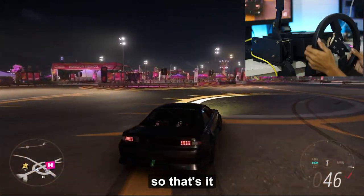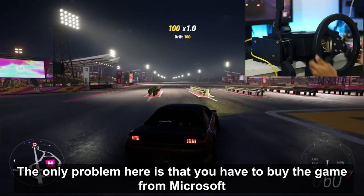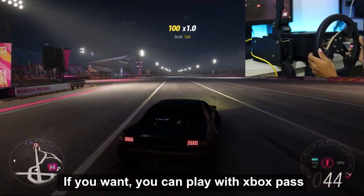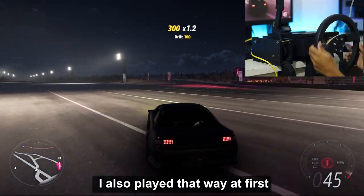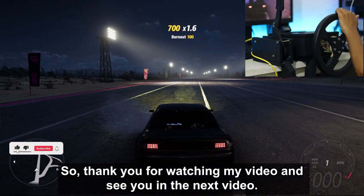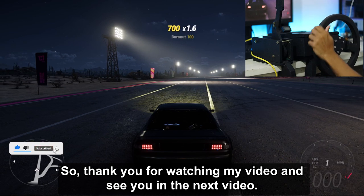So that's it. The only problem here is that you have to buy the game from Microsoft. If you want, you can play with Xbox Game Pass — I also played that way at first. Thank you for watching my video, and see you in the next video. Bye.